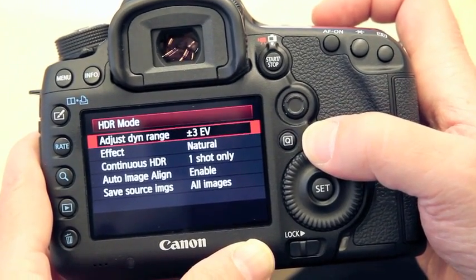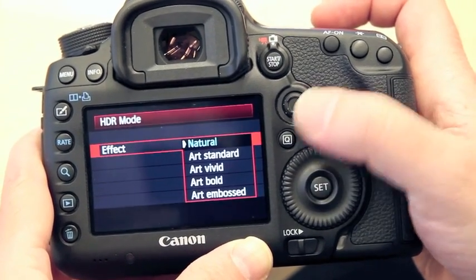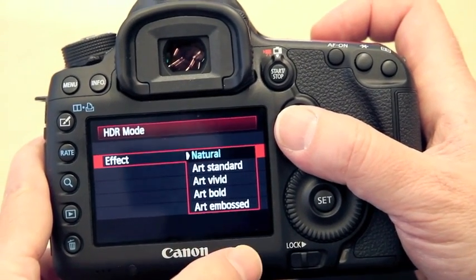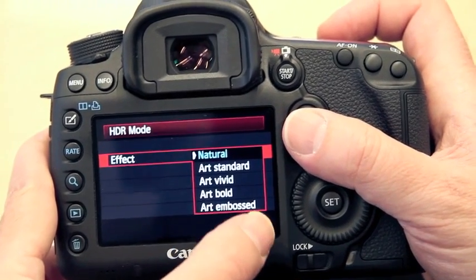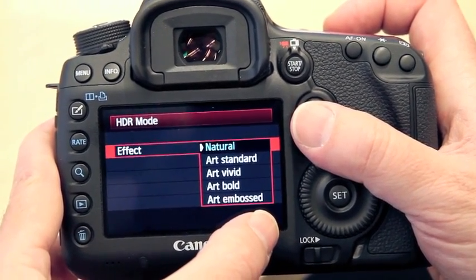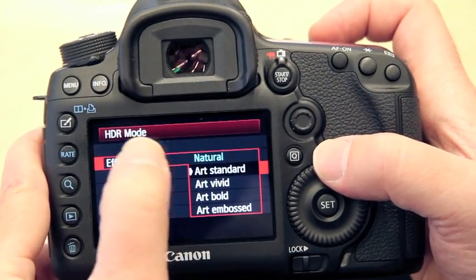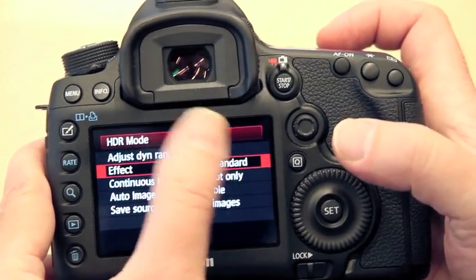Then what effect do I want for in-camera compositing? These are the various different options I'm going to have. I kind of like to describe art standard, vivid, and bold as kind of like low, medium, and high on the HDR effect. The art embossed setting is something similar to what you would get out of Photoshop with the embossed filter. So basically you pick which one of these you want, and the magic of the camera is to take those three images and create an HDR image based on the effect you've chosen.